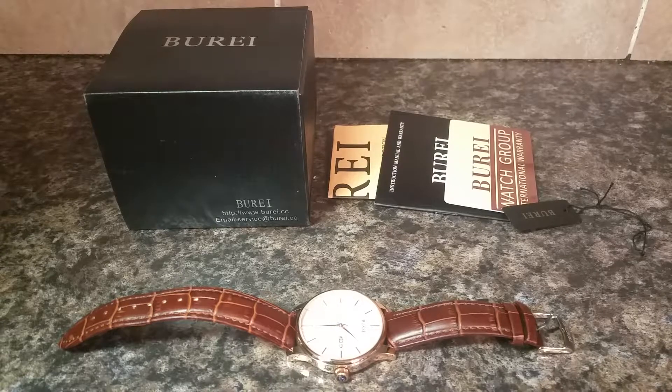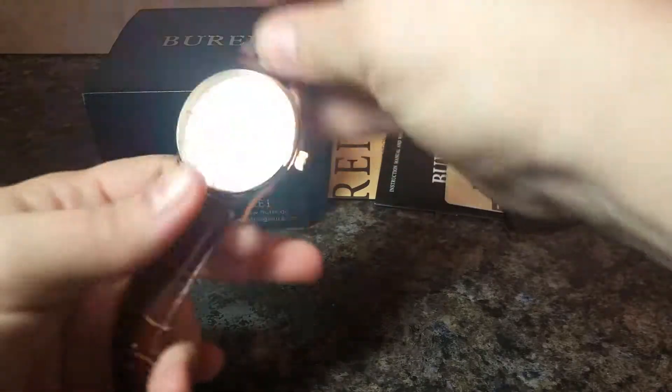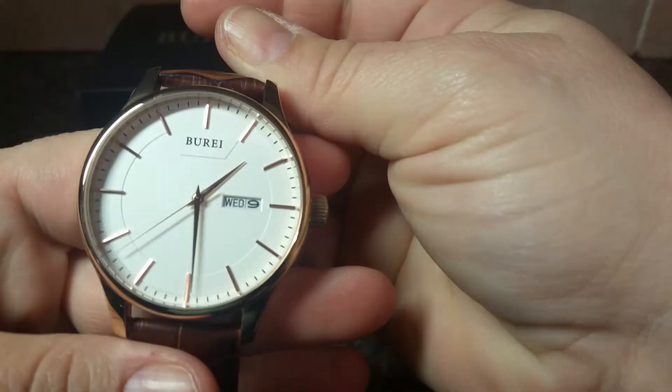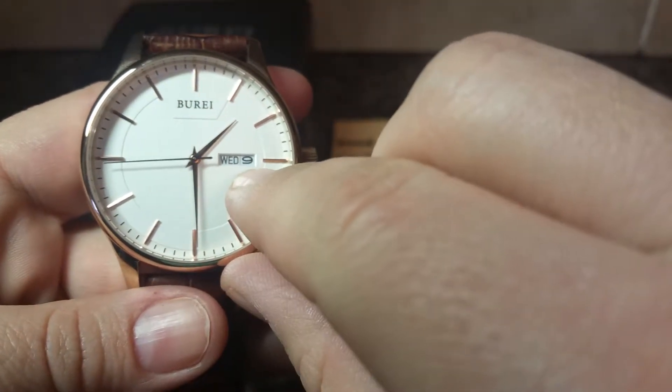This is the Bure men's watch. It comes with a genuine leather wrist strap, and as you'll also see, it comes with a battery, and you can also set a day of the week and a date.